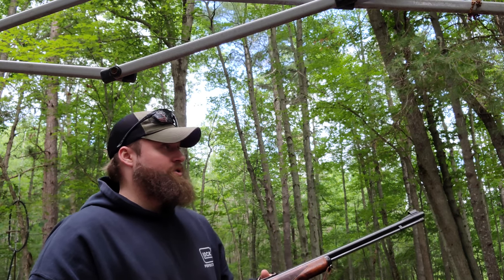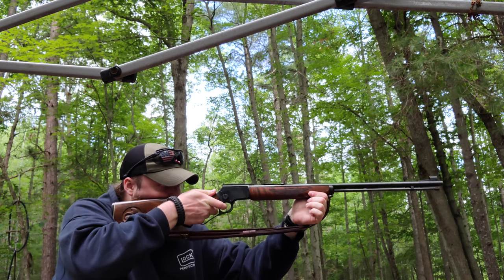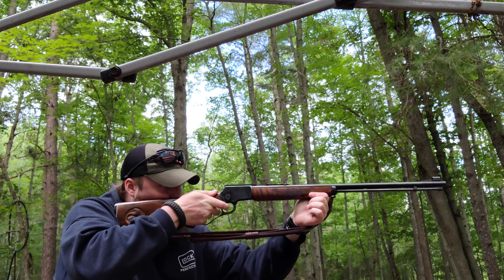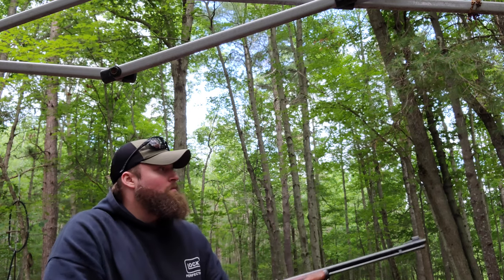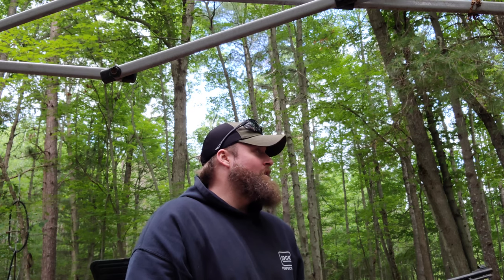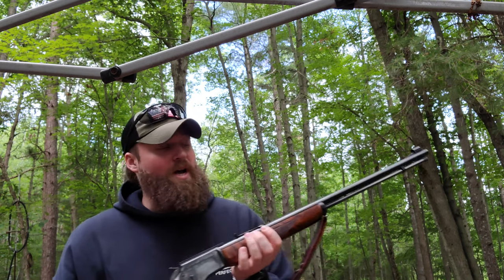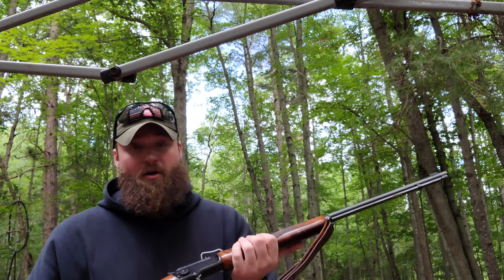I've got no ear pro on, so do as I say, not as I do — but let me see if she shoots. She shoots, shoots really good! That's not even that loud — it's just a .22 and I'm pretty sure this is like a 20-inch barrel, maybe more than that, maybe 22 or 24 inch, I don't know.